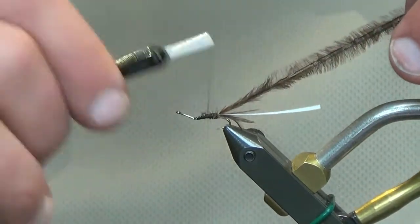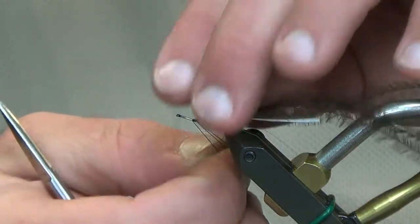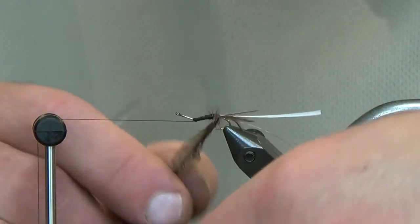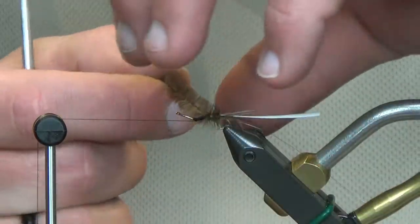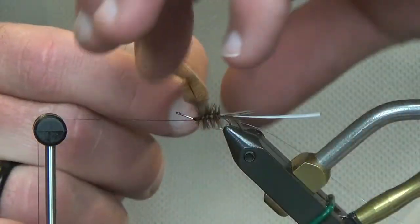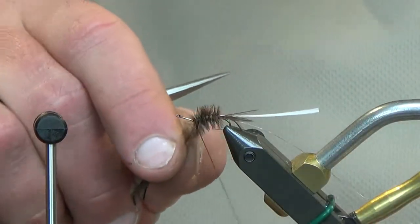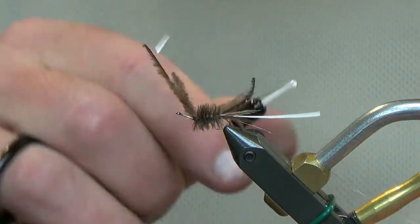For that reason we're going to use these ostrich plumes — I'm going to retie them in to help build our taper. Take it right to the bend; this is very simple as far as figuring out proportions. Take it right to the bend, half hitch, and then take these plumes and just do one wrap right in front of the next. Just like when we did the October caddis a couple weeks back, this is really going to give the imitation of those gills on the back half of the fly. Ostrich does a really good job of imitating that.